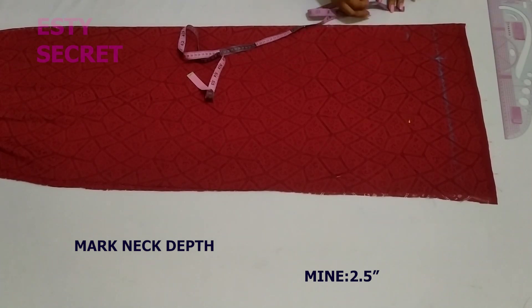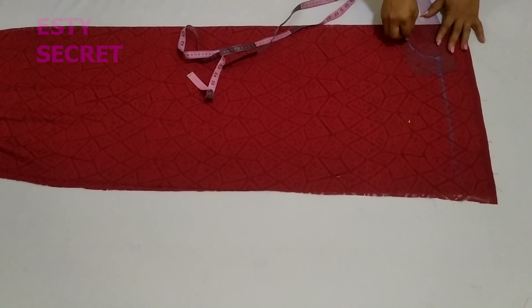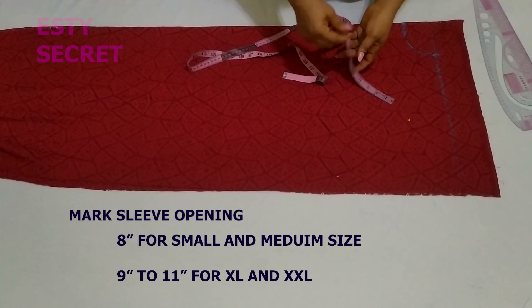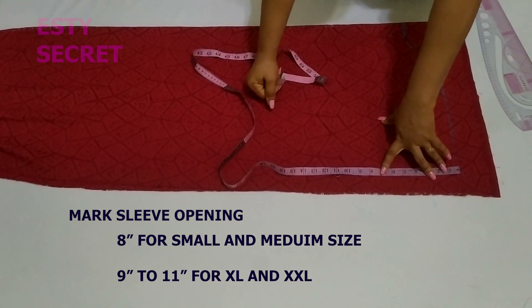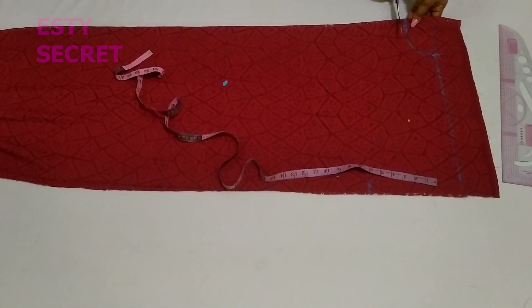This marking includes seam allowance already. I'm using the same neck style for both the back and the front, and I connect my neckline — you can use freehand or a ruler. For the sleeve, I'm putting my sleeve round measurement. You can mark half your sleeve round or go with the dimension shown on screen for different sizes. I'm marking 8 inches for mine.